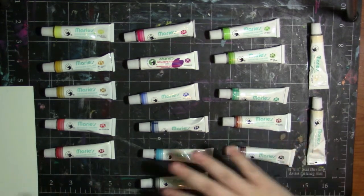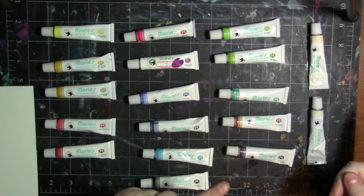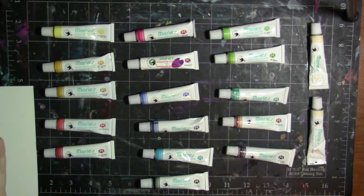So now I'm going to swatch these for you guys. I'm going to clean up here, get some water in my bucket, and we will commence with the swatching.